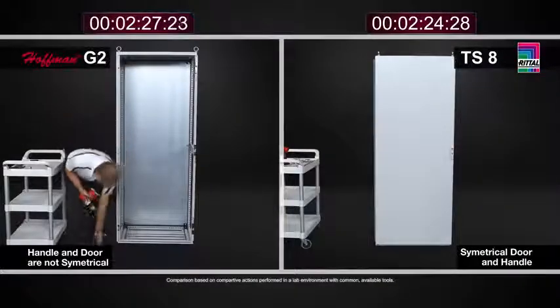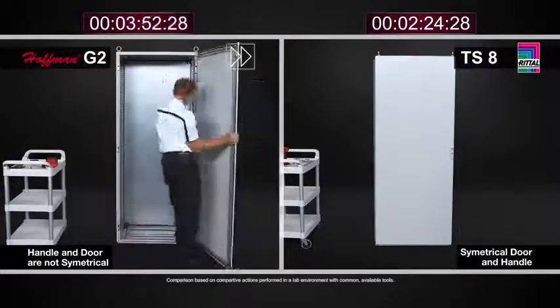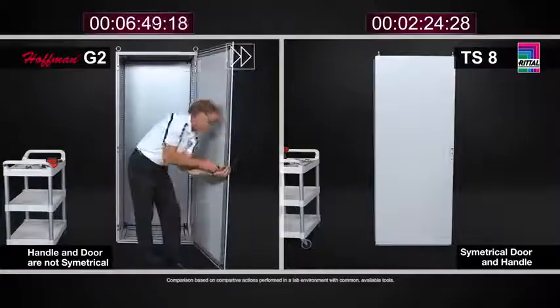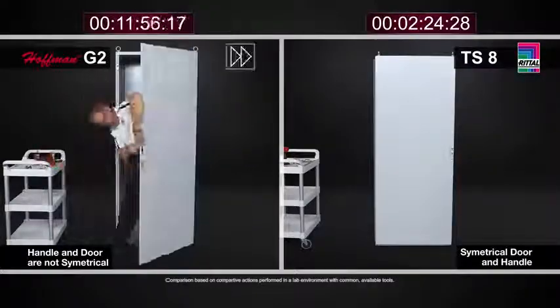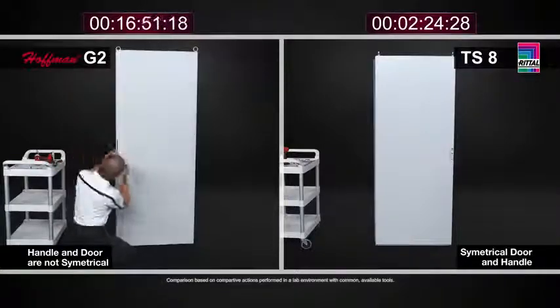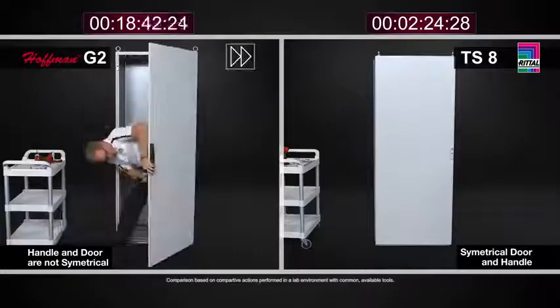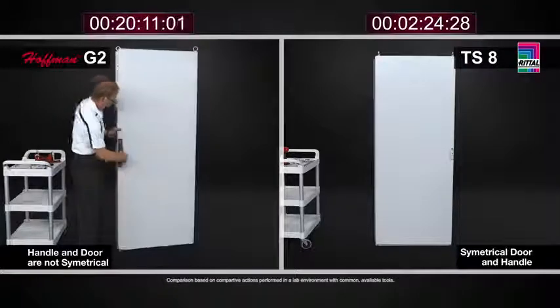At the end of the day, when we compare and contrast both modular cabinet designs, the TS8 is far simpler, far quicker, and easier to work with than the similar cabinet from Hoffman ProLine G2. This is going to save you money, save you time, and save you resources in working with the cabinet.